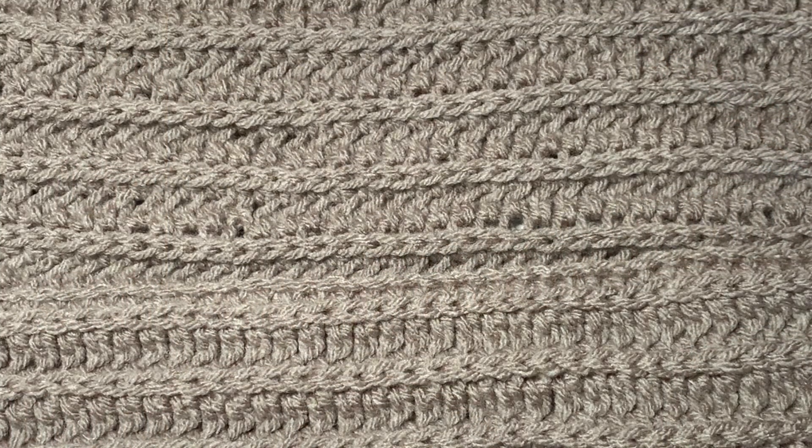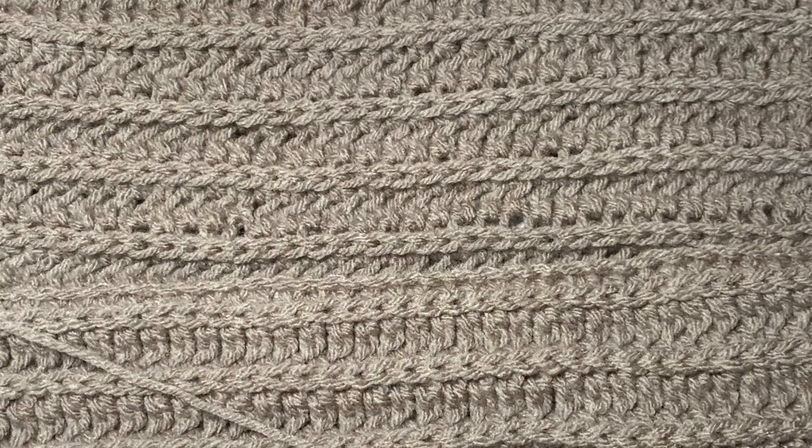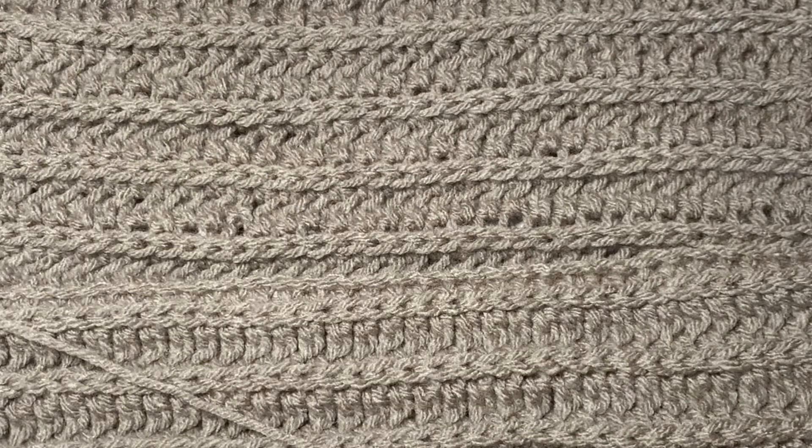Hi CCC family, it's Dawn Marie with Custom Comfy Crochet, and today I'm going to teach you how to do a really cool and really easy border. I'm just calling it a twisty border. I've known how to do this for years, I've just never done a video on it, but I want to teach you because it's super easy and it makes a beautiful little border all around your project.